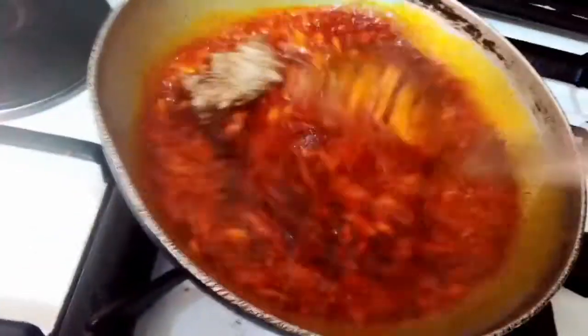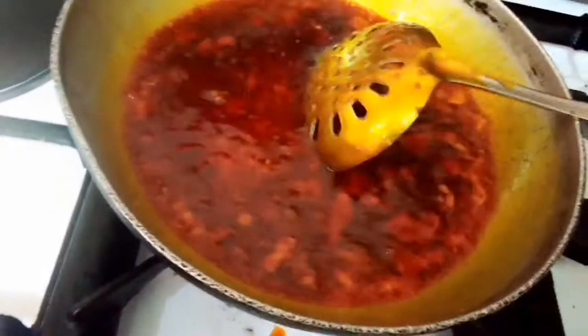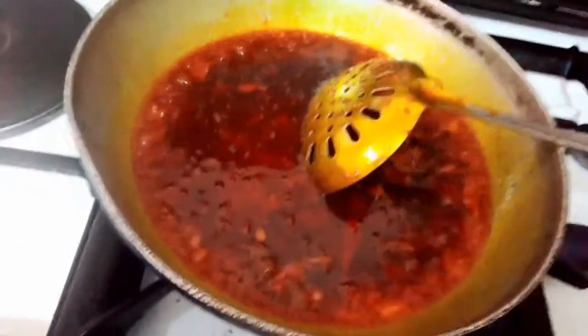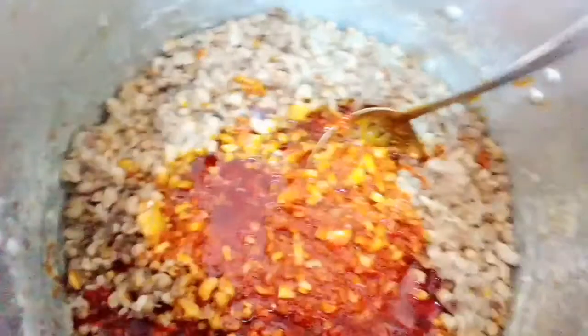Now add a little salt. You stir them together, now you mix them together. You leave it like two seconds before pouring it inside with the fish. So let's go back to the fish. Now pour it like this — everything that I put inside the oil. Already season it, turn it.